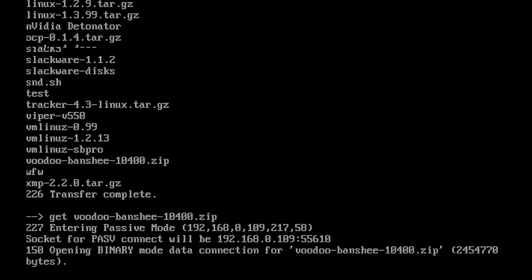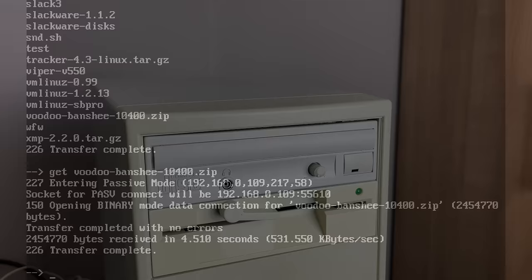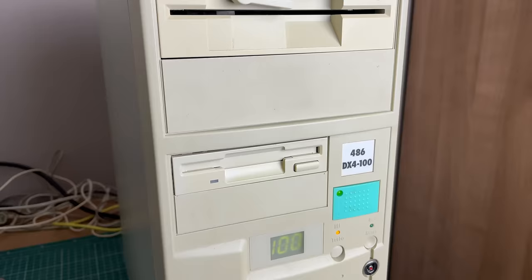Let's download a file to see if that works — and here we're getting the file onto our local machine. That about wraps it up for this 486 DX4 100 series, where we've covered a lot of ground.